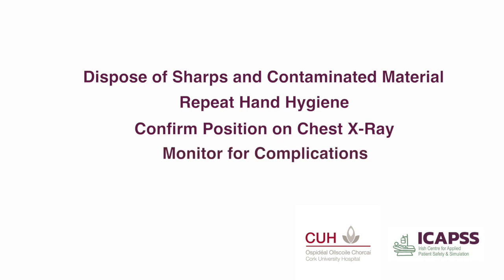Monitor the patient for complications of the procedure. These complications could include hematoma at the site of insertion, excessive bleeding, pneumothorax, or arrhythmia.